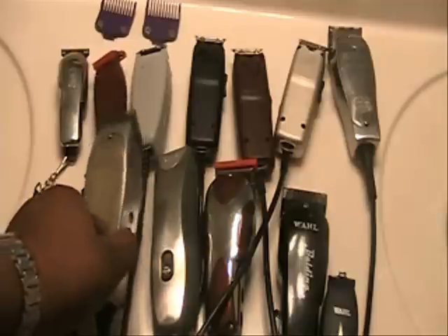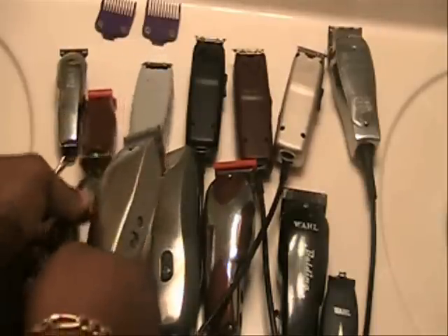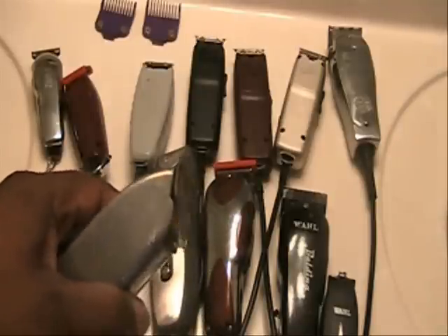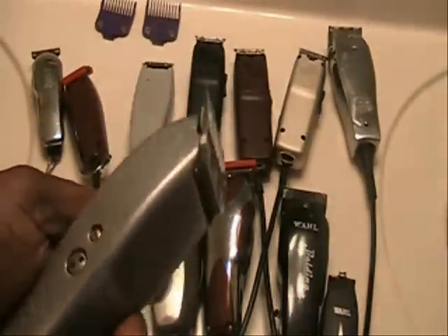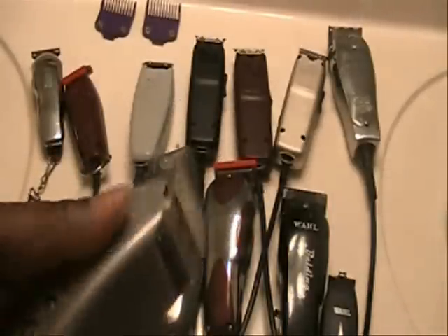This is an Andis Master. This Andis Master right here is just an older one that was laying around, so I went ahead and put a Fade Master blade on it. That's all I did — put a Fade Master blade on it, and now I have a Fade Master. If you have an old Andis Master that's extra, you can put a Fade Master blade on it and now you have a Fade Master.